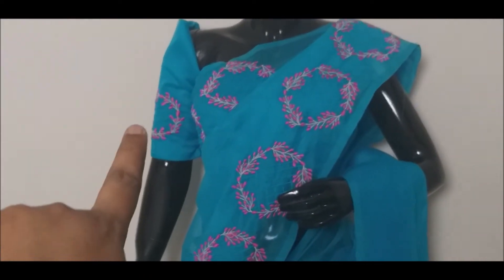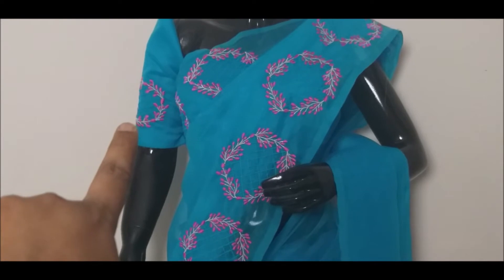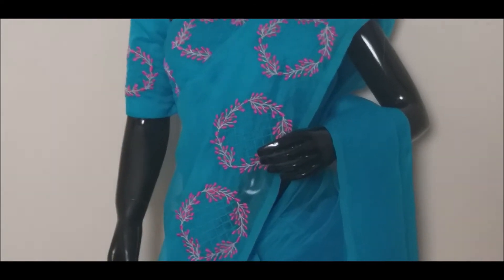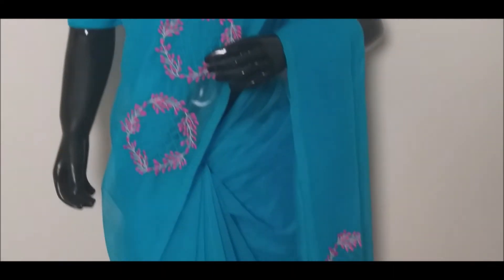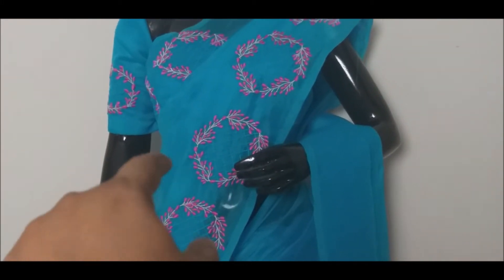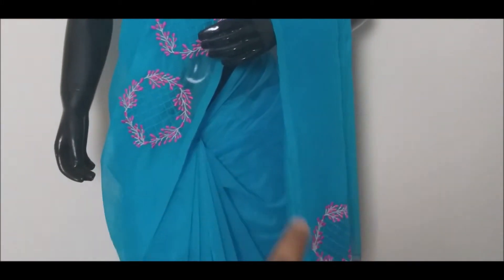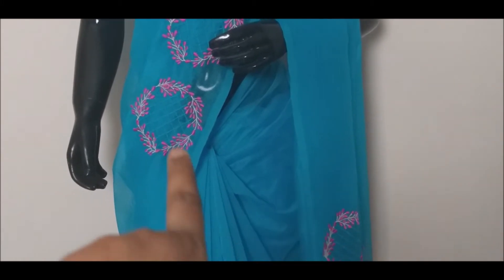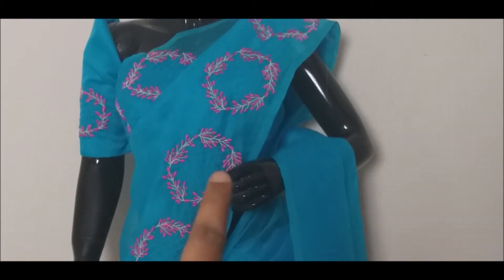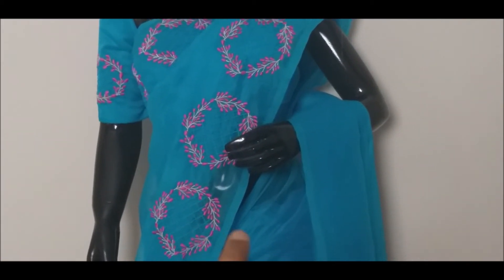Then we have a small portion of the sleeve. We have to do the same portion of the sleeve. If you have the same color, I don't feel the texture. We have to do a small portion of the sleeve.